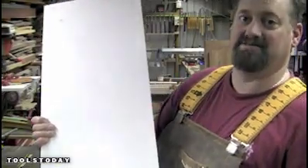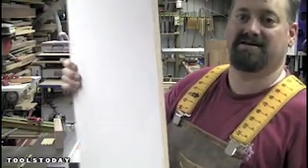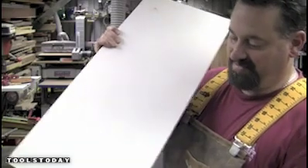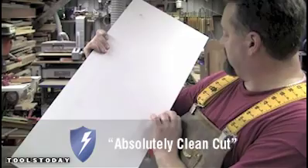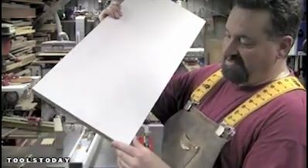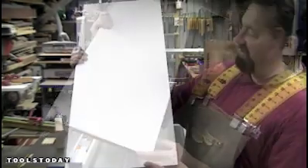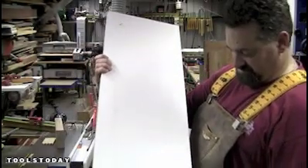And that is bloody impressive. Can you see that? That's the underside — that's where it should be broken out and that is an absolutely clean cut. I cannot see a single point that there's any indication of breakout whatsoever. That underside is absolutely pristine. That's impressive.